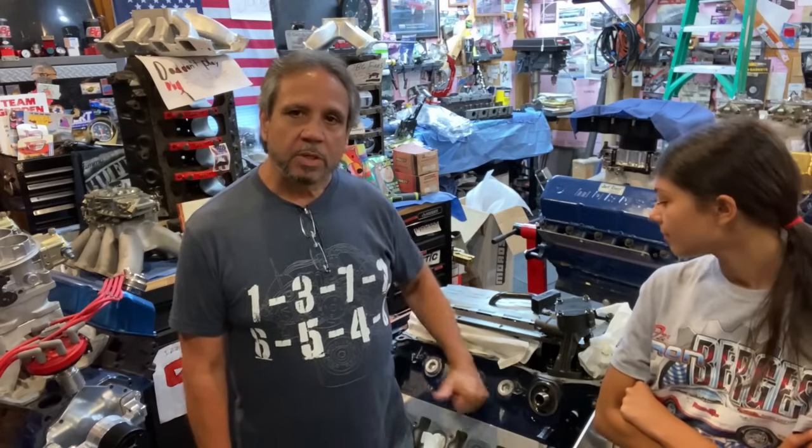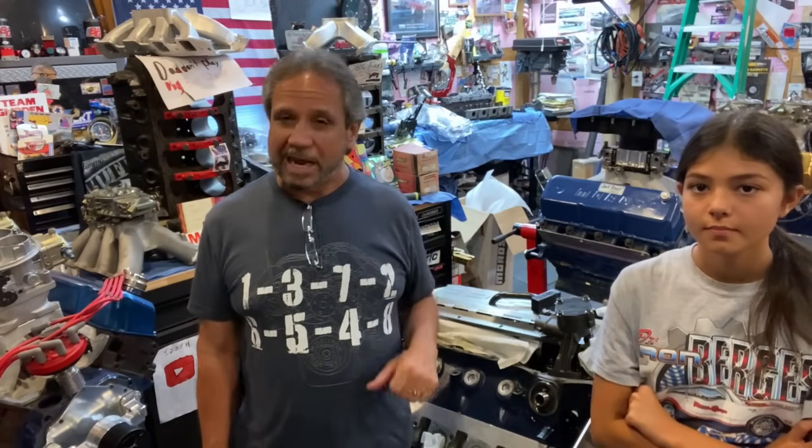I talked to my old engine builder Bob Beach — if you guys remember Bob, he's 82 now. He volunteered to help me get this engine going. We'll be headed up to Bob Beach's and see what he has going on. Him and I, at 82, we'll get this thing back together. Big shoutout to Brad Ford — he sent this t-shirt with the firing order of the Cleveland: 1-3-7-2-6-5-4-8.